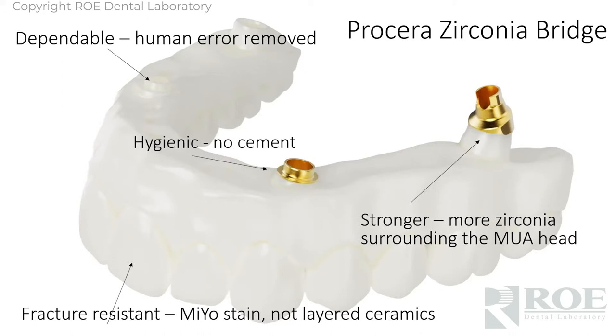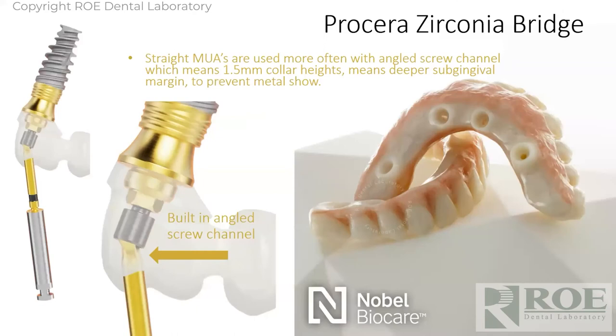Today we're really not doing any layered ceramics on these — it's all surface-fired stain, which is beautiful, and you won't have chipping. So this product is very strong. Because we're so involved with guided surgery and these full arch cases, the answer always is we'll use a shorter collar height and then the metal will be hidden — working subgingivally instead of supragingival, especially in the anterior on the maxilla. So if you can use a zero degree with an angled screw channel with a 1.5mm collar height, problem solved.